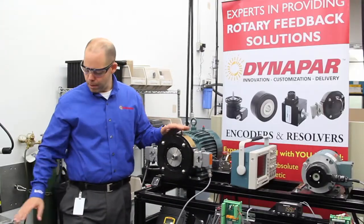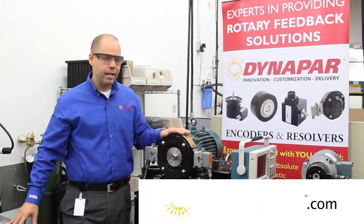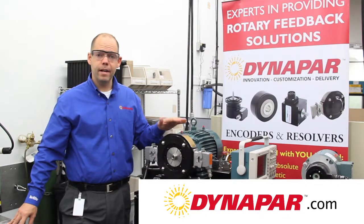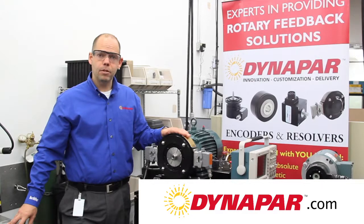In recap, rugged bearingless encoders have no bearings, hence the name, and come in a variety of different configurations. I invite you to learn more about them — you can go to www.dynapar.com to learn more. Again, my name is Alan Chasey. Thank you.